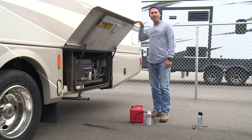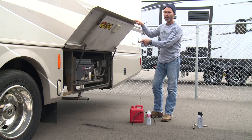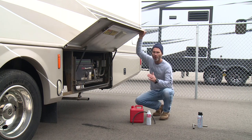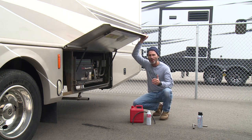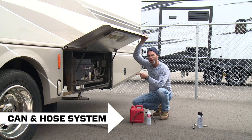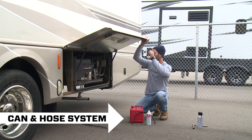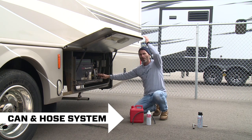Hey everybody, this is Brian with Seafoam Official. This video is for all of you RV owners with generators like this. We're going to show you a very simple, very effective system that covers the three keys to helping your generators start easier, run smoother, with more power.